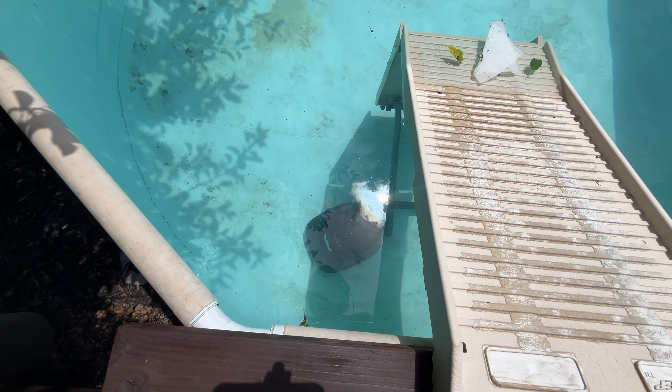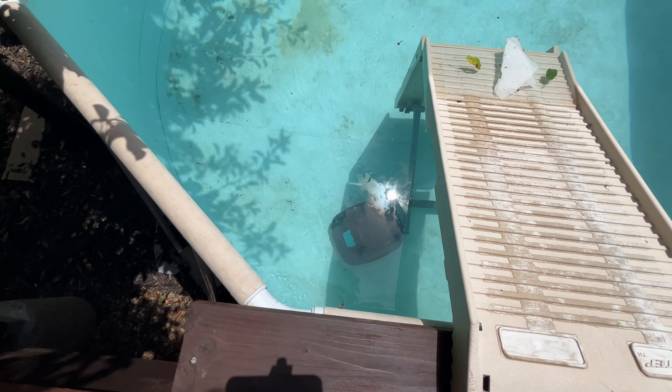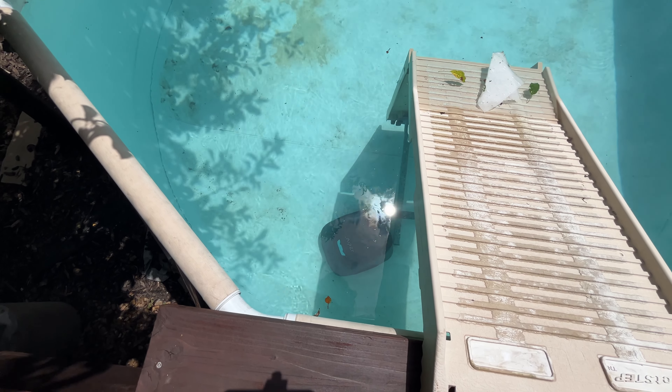I'll put a link down below if you guys are interested in buying one off Amazon. If you want to see which vacuum I try out next, make sure to subscribe to the channel. I'll catch you all next time.